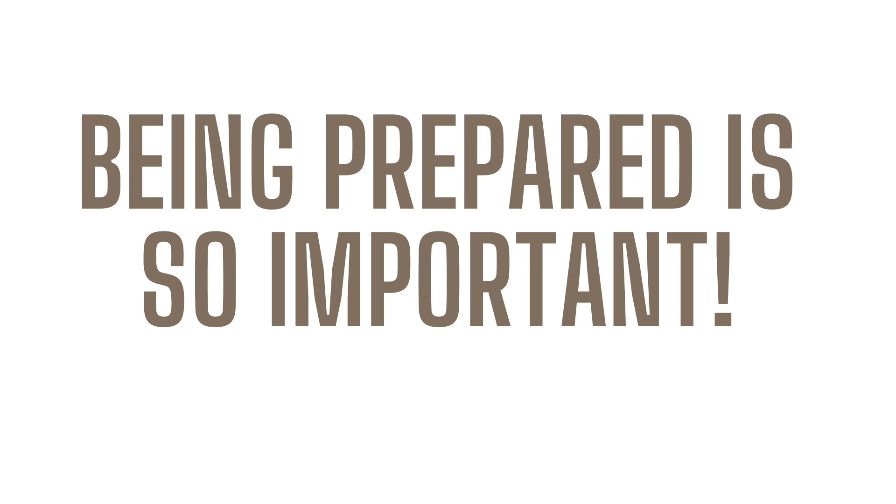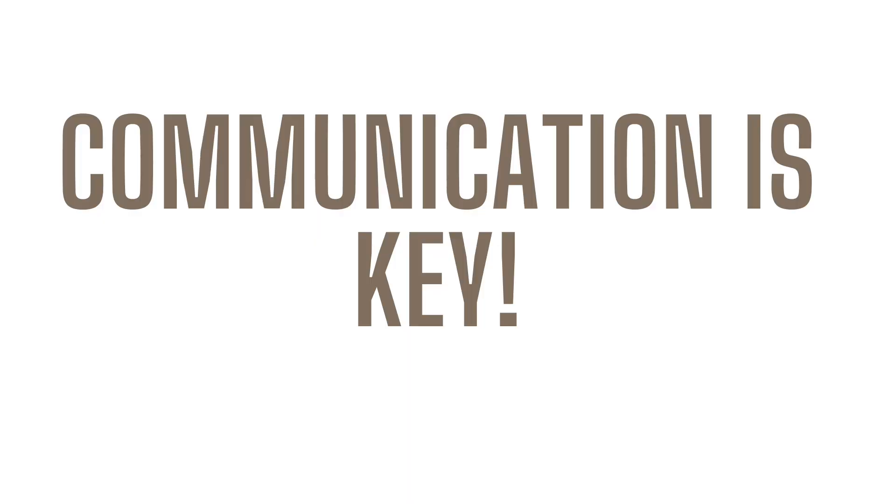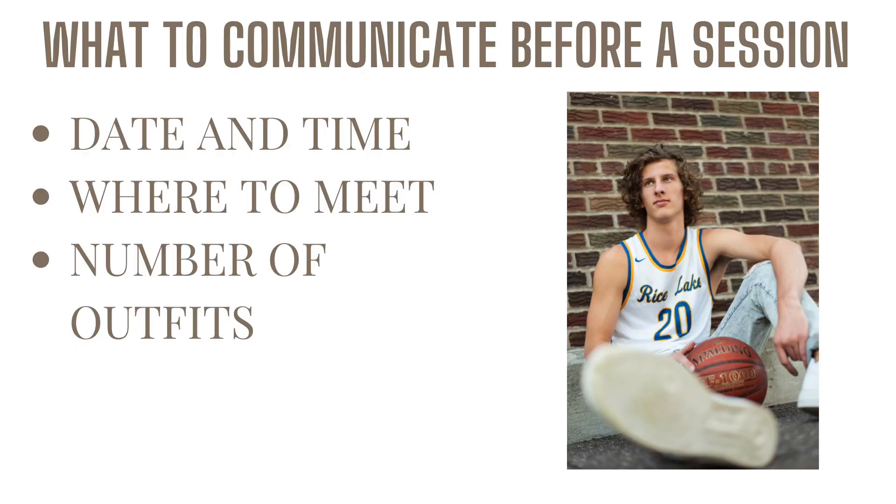The very first thing we want to mention when getting ready and prepping for your senior session is that being prepared is so important. Not only are you going to feel more confident going into the session, but your client is also going to feel ready and more confident. In the end, that is going to give you an easier time at the session and hopefully better images as well. So with being prepared comes communication, and communication is key to an overall great client experience and for things to run smoothly for yourself.